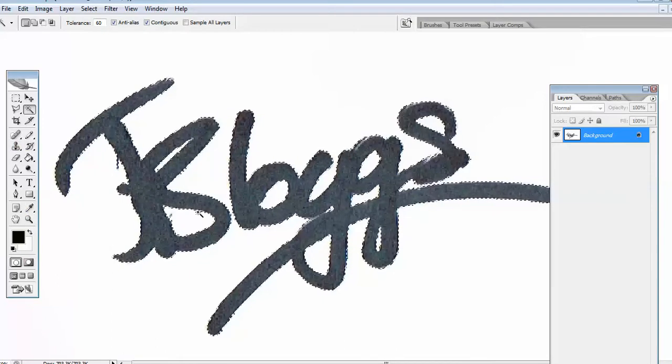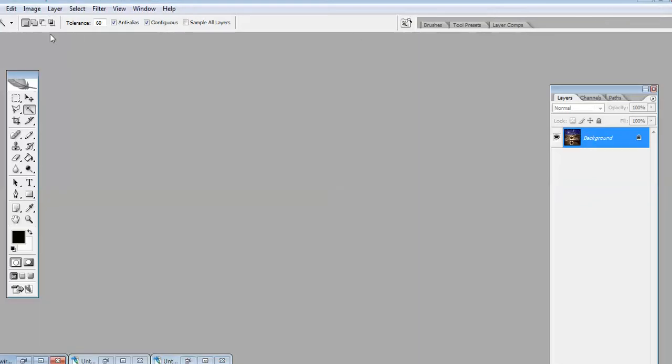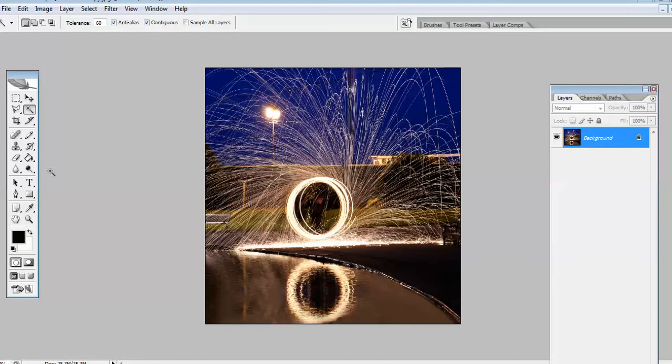I'll give you a demonstration of that now. We're going to close this down and open up the image that we want to put our name on. It's important to make sure the background color is the right color for your signature, because when you put your signature on there what it's actually doing is deleting the information in that shape from the image. The background here is set at white. If it was set at black it would leave a black signature, and if it's white it would leave a white signature. As this is quite a dark image we probably want a white signature so it shows up.